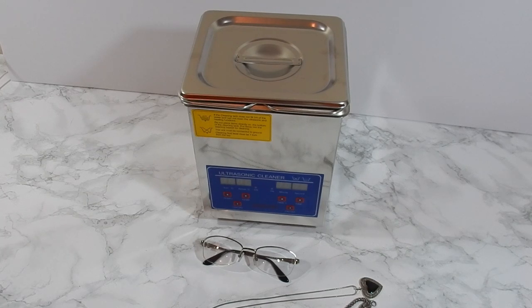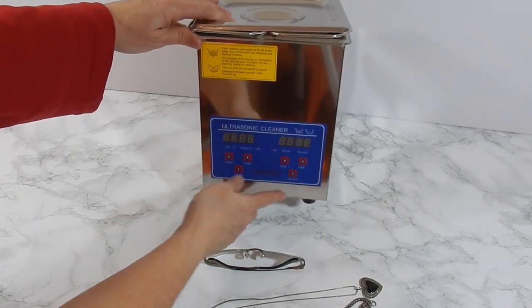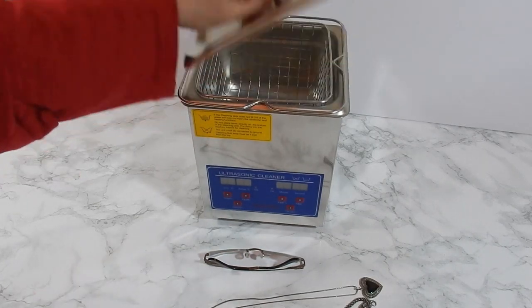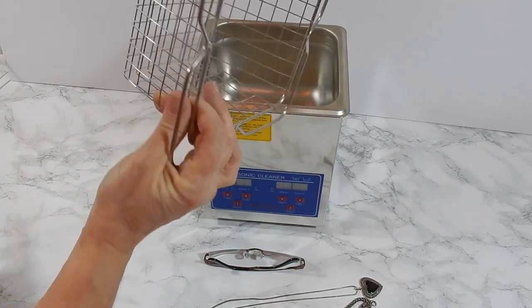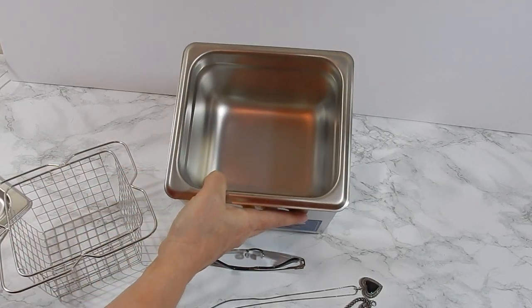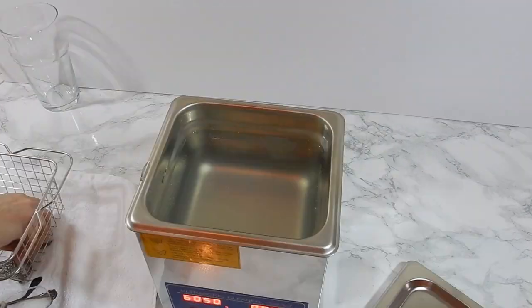Hi guys, this is Murphy's mom. For Christmas I asked for an ultrasonic jewelry cleaner because the cleaners I had been using really were not cutting it anymore, so I wanted to try something new. I received the Mophorn 2-liter ultrasonic jewelry cleaner. It comes with a basket, a lid, and it holds about 2 liters of water.